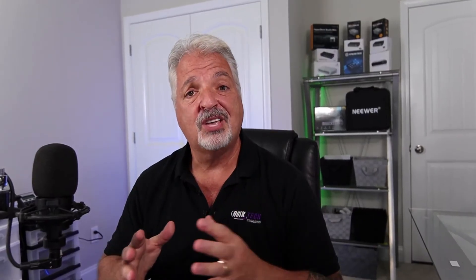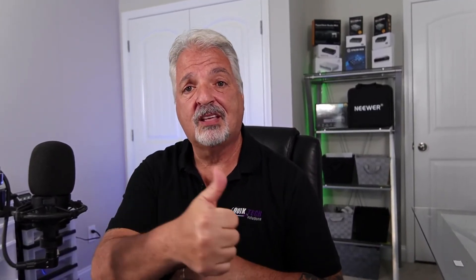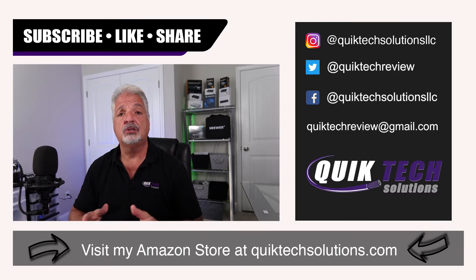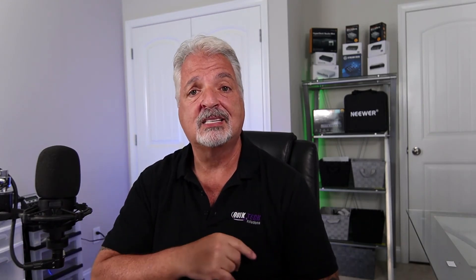If you found any value in today's video please give it a thumbs up. Be sure to check out some of the other videos listed above. Remember to subscribe, like, and share this video. I want to thank you for using my Amazon affiliate links — I know they don't change your price but they do help out the channel. My name is Tony with Quick Tech Solutions. Please stay safe, thank you for watching, and we'll see you next time.